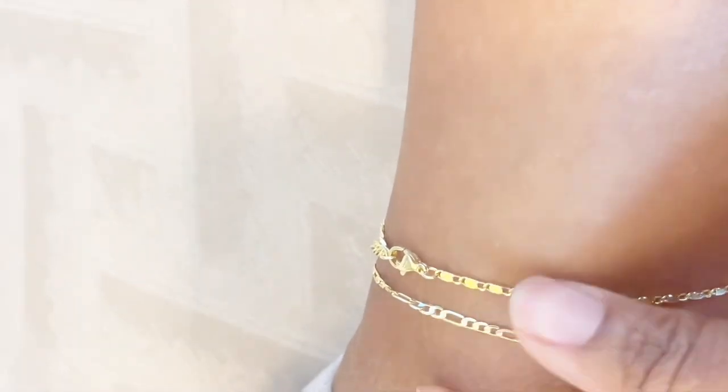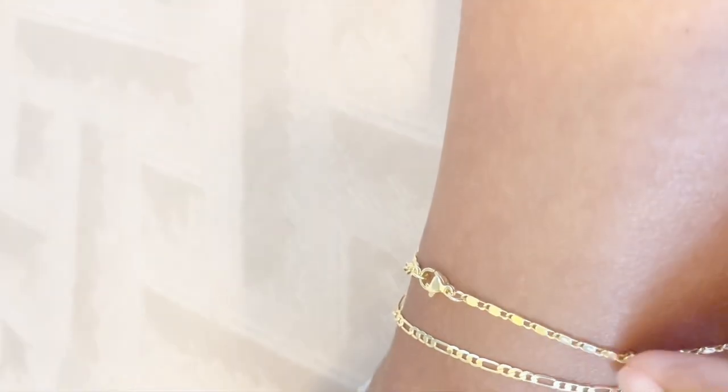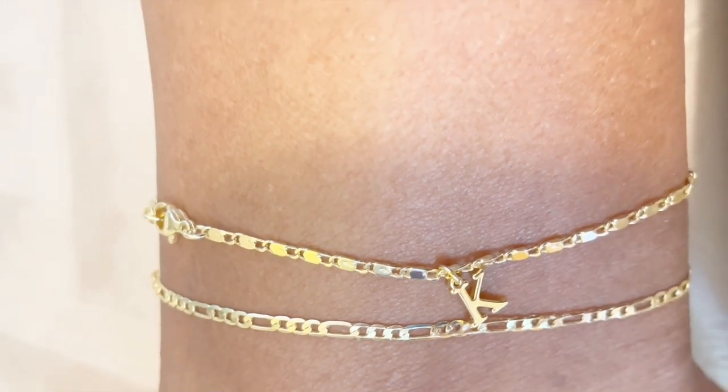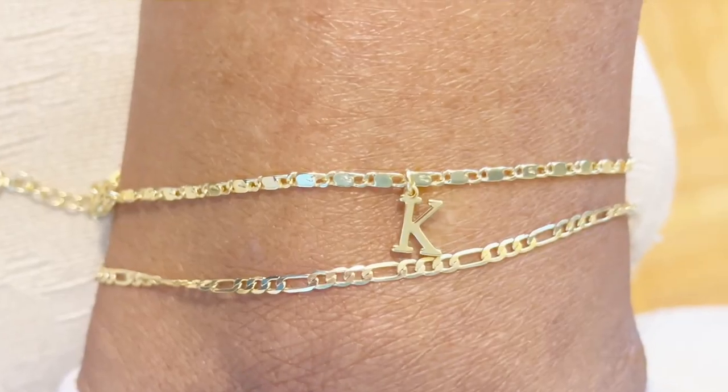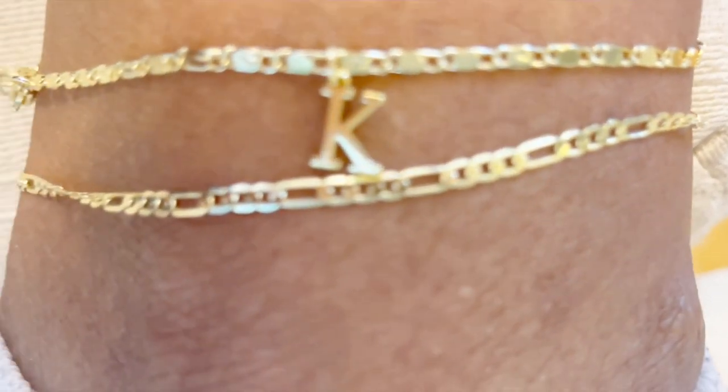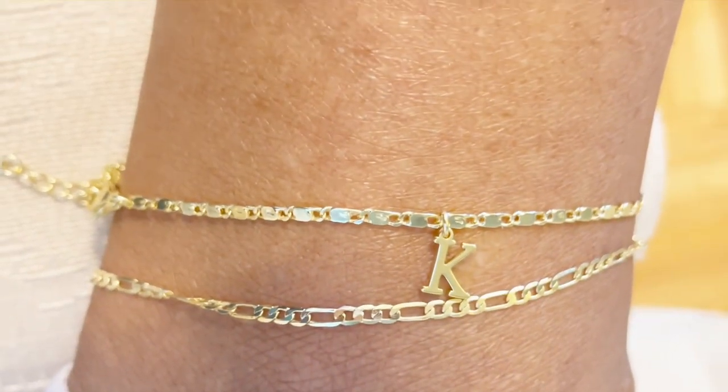This is how it looks on me. If you're interested in the initial ankle bracelet, I'll leave the link to the Tasiso website in the description so you can go check it out. Thank you guys for watching, and as always, I do appreciate you all. Until next time, bye guys!